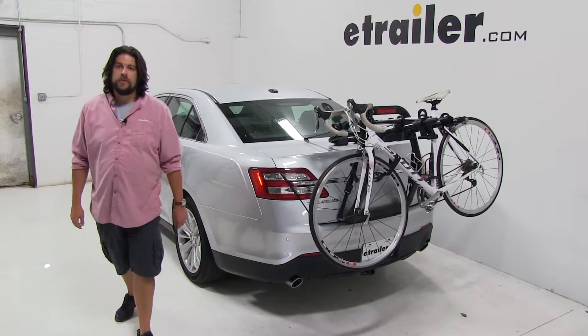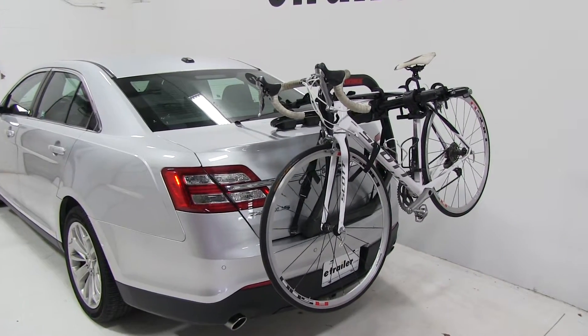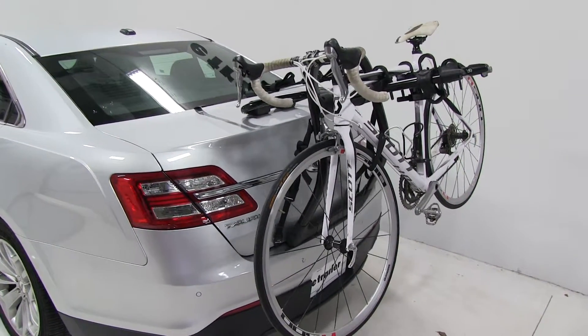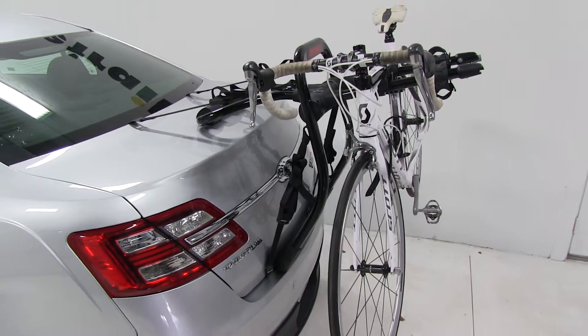Today in our 2017 Ford Taurus, we're going to be test fitting the Yakima Fullback 2 bike rack for trunk mounts, part number Y02634. We already have a bike installed on the rack, so let's take a closer look and show off some of the features.